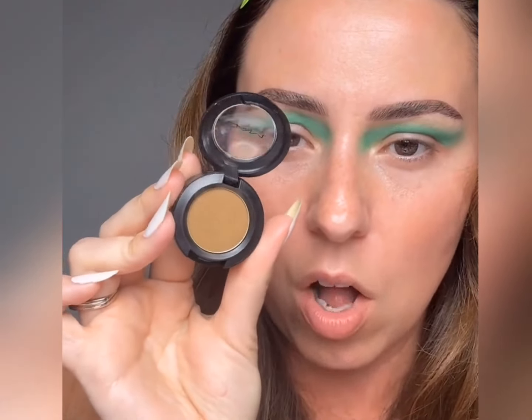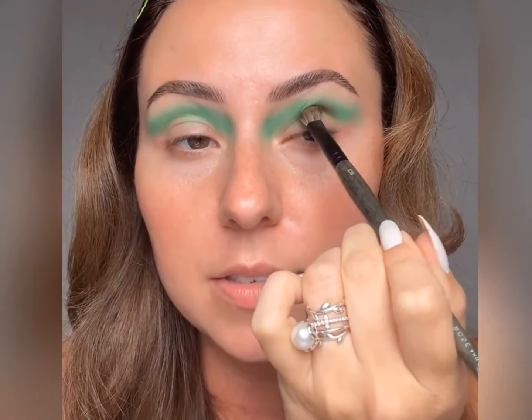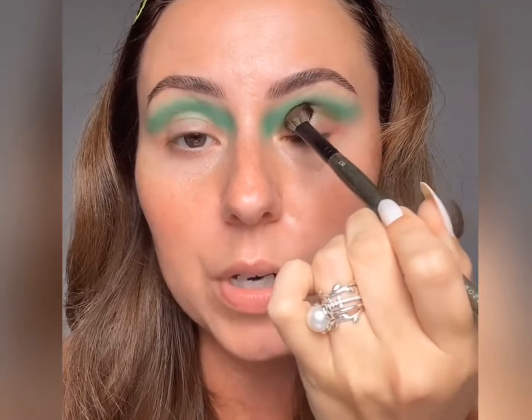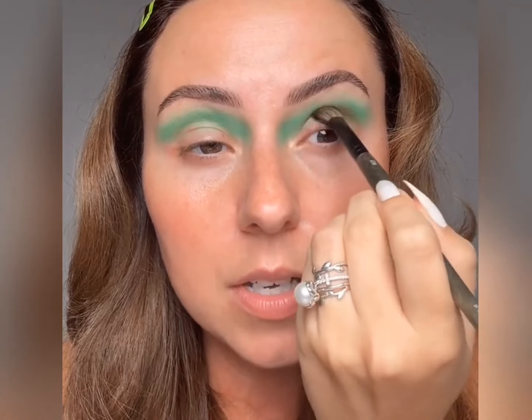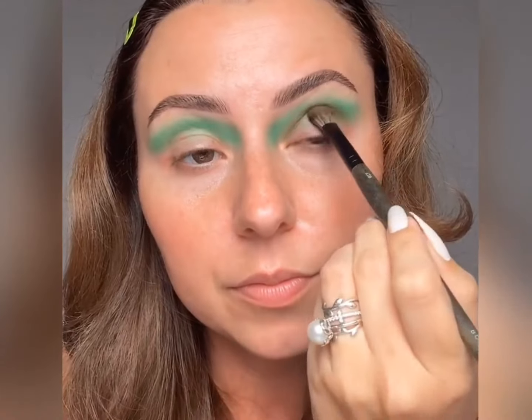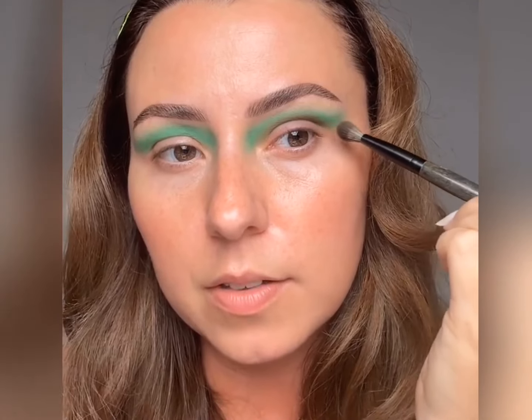Now I think we should add some depth with this really cool color — isn't this fun? It's this olive mustard, it's so good. It caught my eye, I've had it a while — it's called Natural Wilderness. I'm going to push this into the socket with it on one side of my brush, and that green base is going to pull it definitely more green, which is what we wanted. I want a deep socket but I don't want to just go grab my classic browns or black. Just keep building that up in the socket and bring it out a little bit.